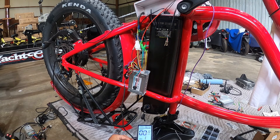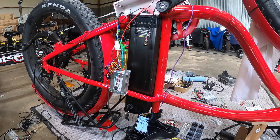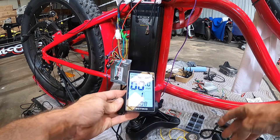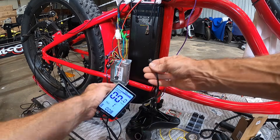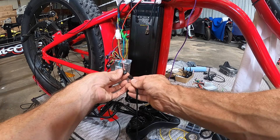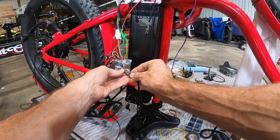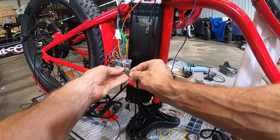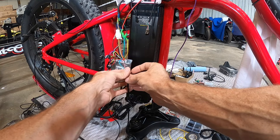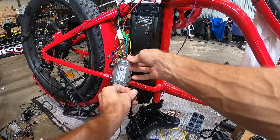On the display you'll see an error 8, which is just telling you the throttle is unplugged. Obviously when wiring a new throttle into a new controller you have to match up the reference, battery ground, and return lines. If you can't figure out which wire is which you can usually go by color, but let me show you an easy way.